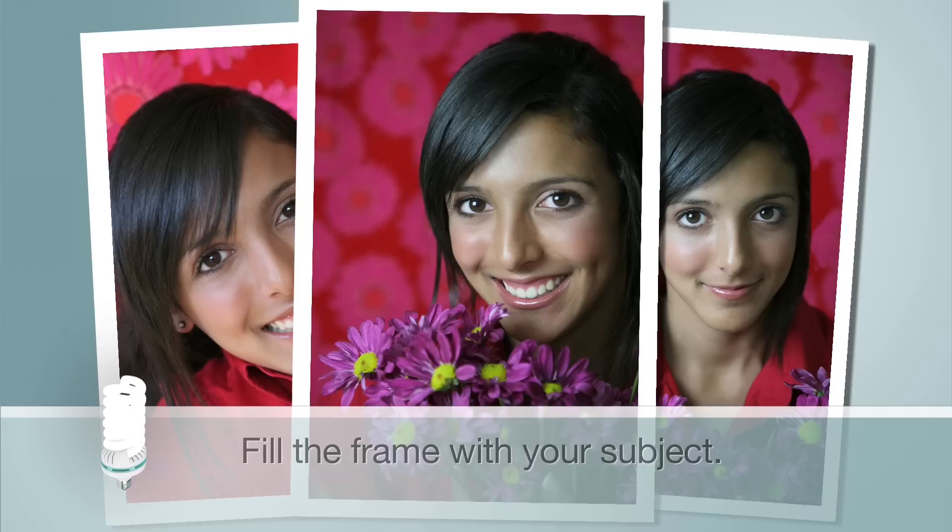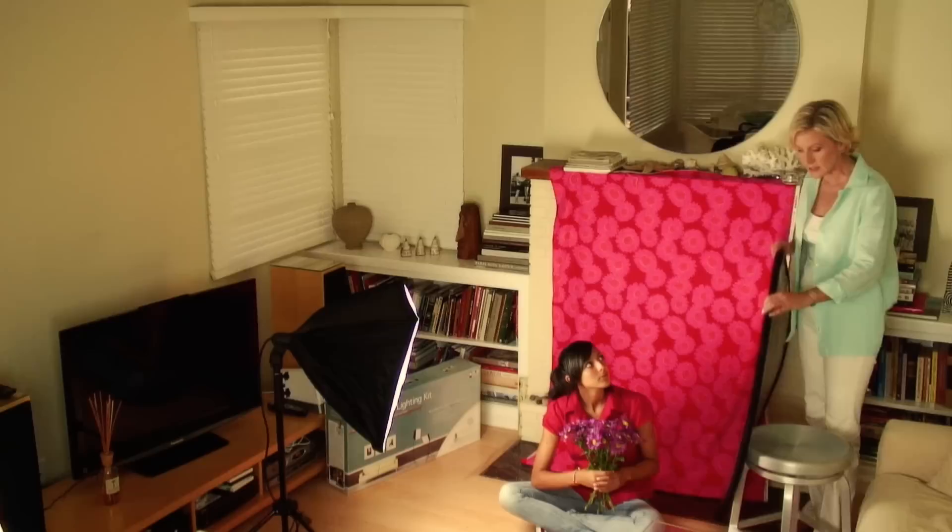A good camera position is a few degrees above your subject's eye level. When photographing, a common mistake is to leave too much space above your subject's head. So don't be afraid to fill the frame with your subject and use up all that space.